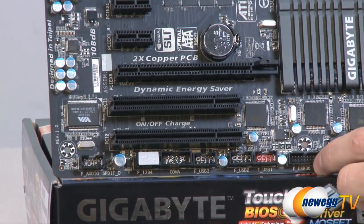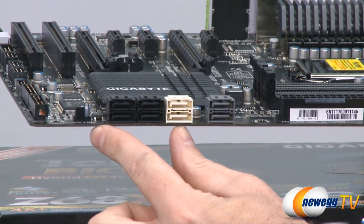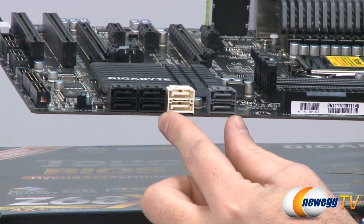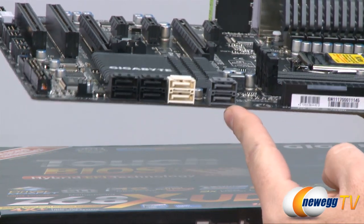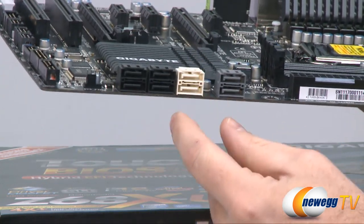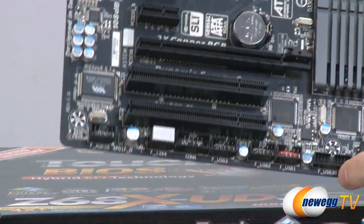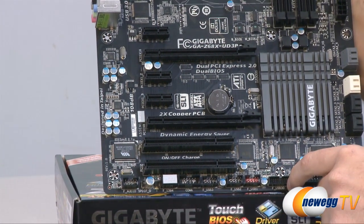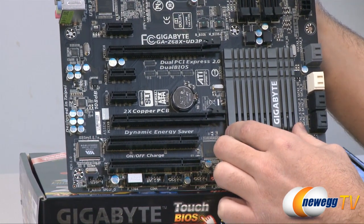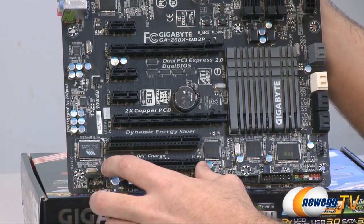Moving up to the serial ATA ports — there are eight total. The four black ones are SATA Revision 2 at 3 gigabits per second. The two white ones are SATA Revision 3 at 6 gigabits per second, controlled by the Z68 chipset. The two gray ones are also SATA Revision 3, controlled by a Marvell 88SE9172 chip, giving four total SATA Revision 3 ports for your SSDs and new hard drives. Next up is the Z68 chipset itself with a very low-profile, passively cooled heatsink — great to see passive cooling since chipset fans tend to make a decent amount of noise.